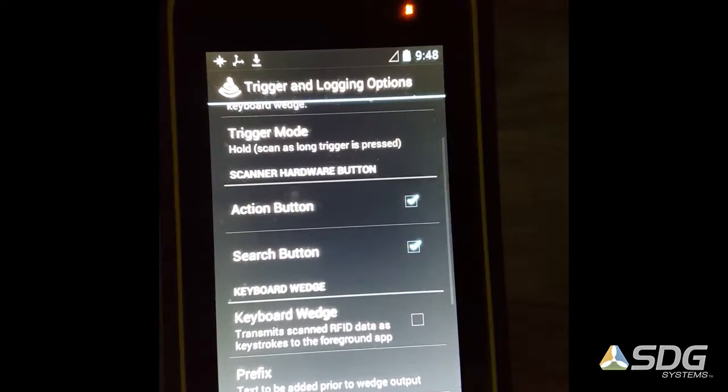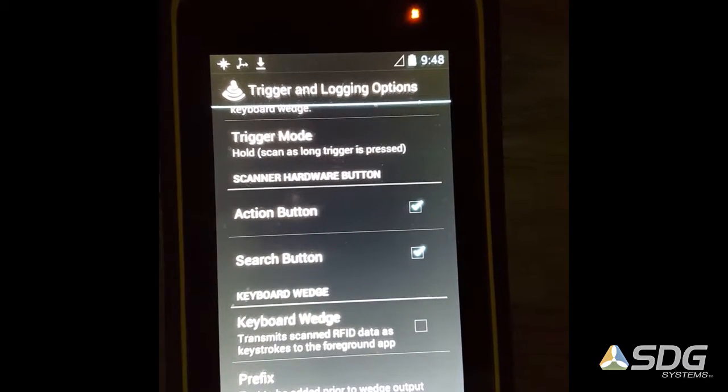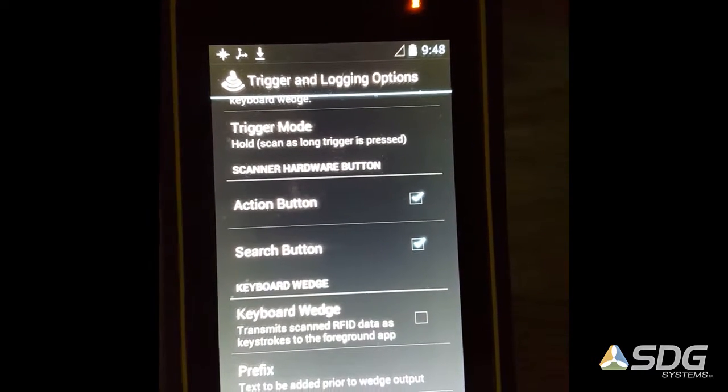One thing I'll point out before we get there is you'll see that there is an action button and a search button. These are ways to map the hardware buttons to the scanning operation, and we'll use that in a minute.